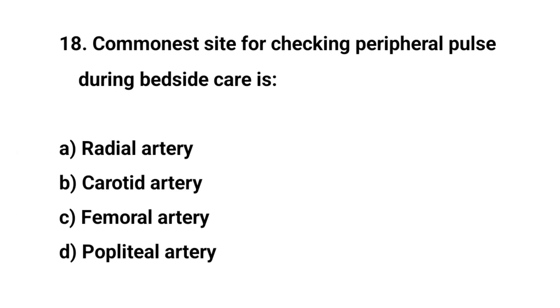Question number eighteen. The commonest site for checking peripheral pulse during bedside care is? The right answer is A: Radial artery.